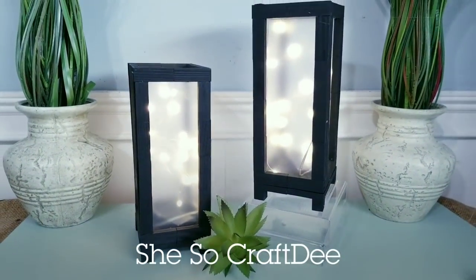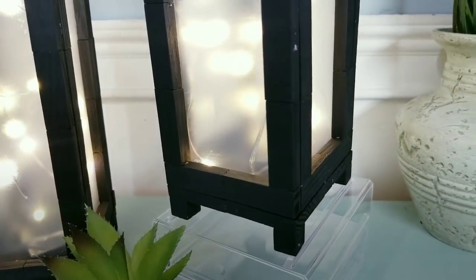Hello, Crafty family, and welcome to another tutorial by She's So Crafty. For today's DIY project, we'll be creating some easy home decor using the tumbling tower blocks from the Dollar Tree. These are also known as the mini jingle blocks.